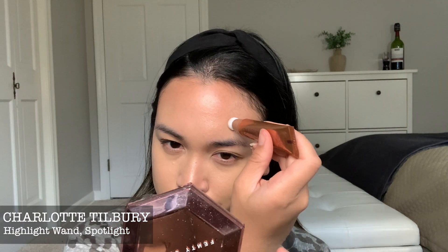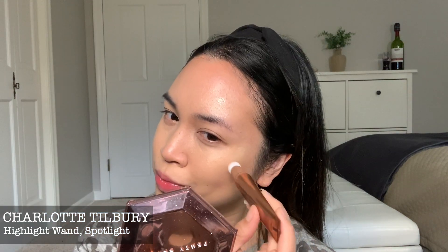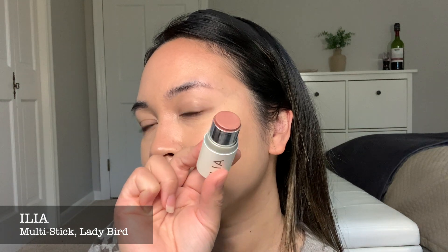Next is highlighting. This is CT's Highlighting Wand in the color Spotlight, described as a rose gold with a silver sparkle. I really like it — I want to call this like anybody can wear it, because it's like a nice champagne color too in my opinion. And this ILIA blush is so pretty. This is the Ladybird shade, which is like a rosy, and it's so easy because I just swirl it with my finger and tap it on my cheek.